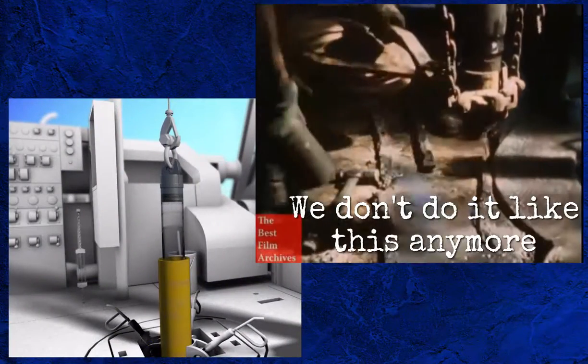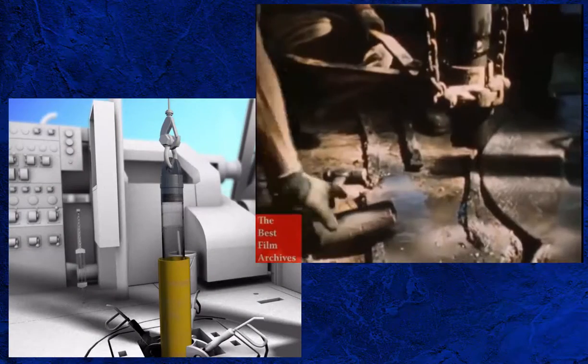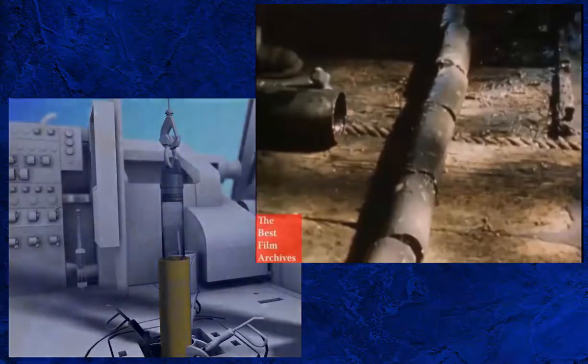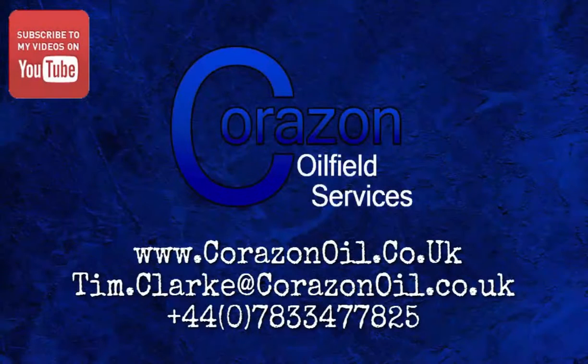Once the core barrel is on surface and screwed in the rotary table, the recovery of the core can begin — that will be covered in the next episode. Thanks for listening. If you've enjoyed this video, please feel free to share it, subscribe to my channel, and visit corazonoil.co.uk using the links on screen.